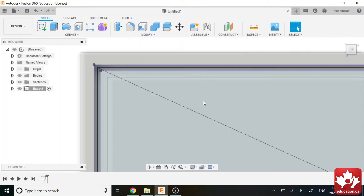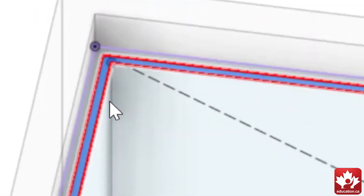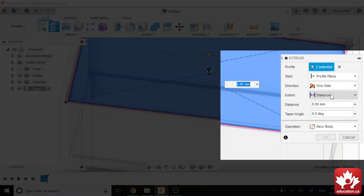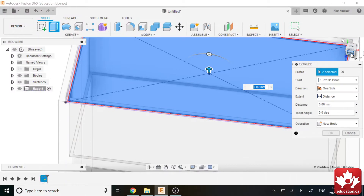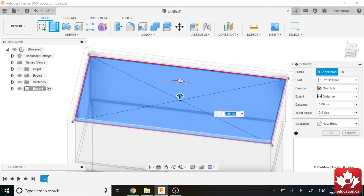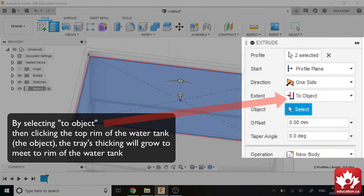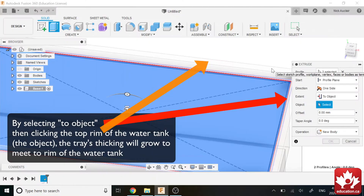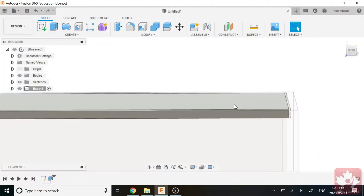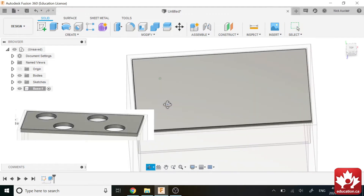Now we can click Finish Sketch and Extrude. We're going to select everything we want and extrude it a certain distance. I like to base my features off of other features, so I'll set the extent to go up to the top plane — it'll extrude perfectly flush. We've got our little tray. Now we just need to make holes for our plants to sit in.